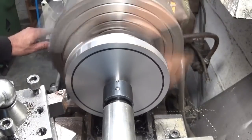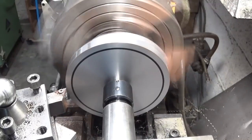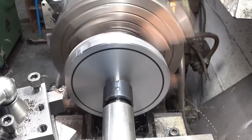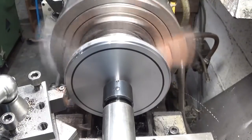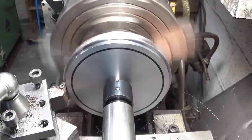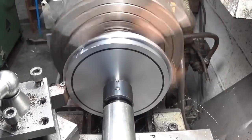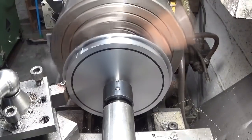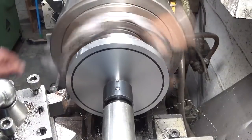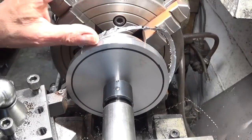I'm going to give it a bit more feed and a bigger depth of cut — let's see what happens. That's better.